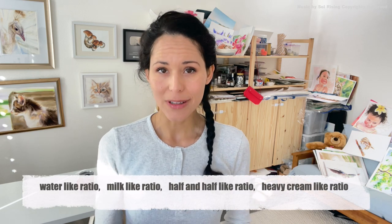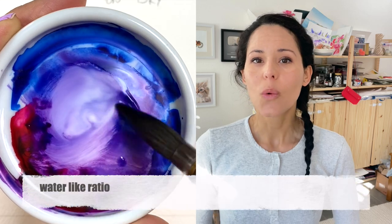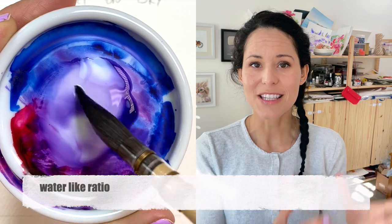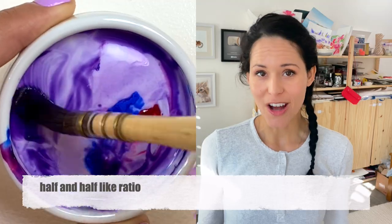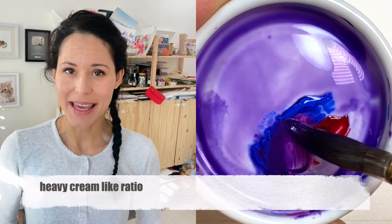I say often: water-like ratio, milk-like ratio, half-and-half-like ratio, or heavy cream-like ratio. Unless you're my student, you probably won't know this terminology at all. Water-like ratio means I diluted the paint with water to a consistency that feels like water. Milk-like ratio — just think of milk. Half-and-half — think of the creamer for your coffee. And heavy cream-like ratio means I use way less water mixed with that paint.